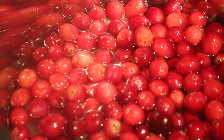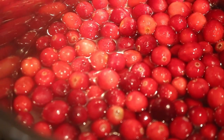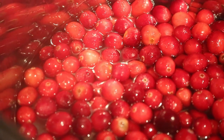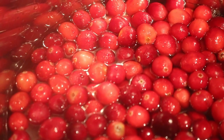So you put it over heat, you stir it around so you can incorporate the sugar, and basically you're going to bring it to a boil. When the cranberries pop, you stir them around and take it out of the pan and put it in the refrigerator.